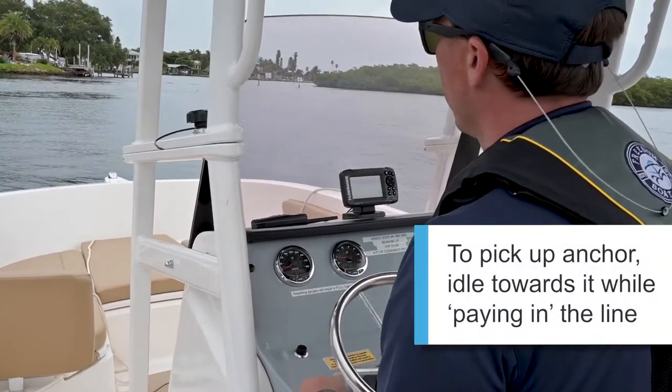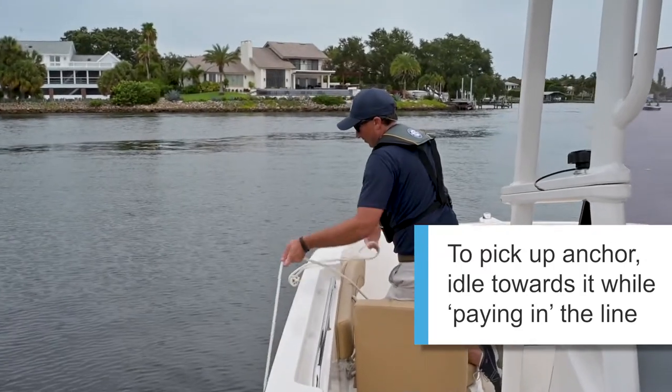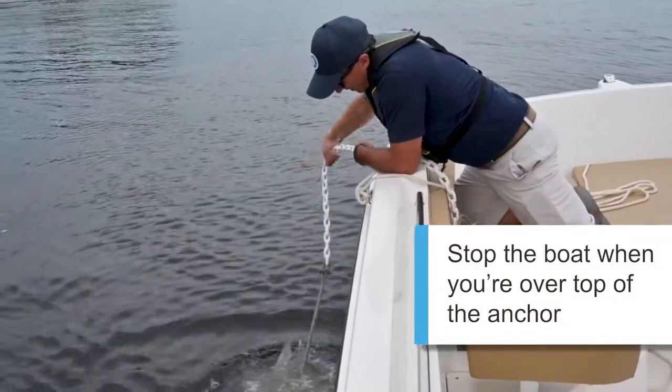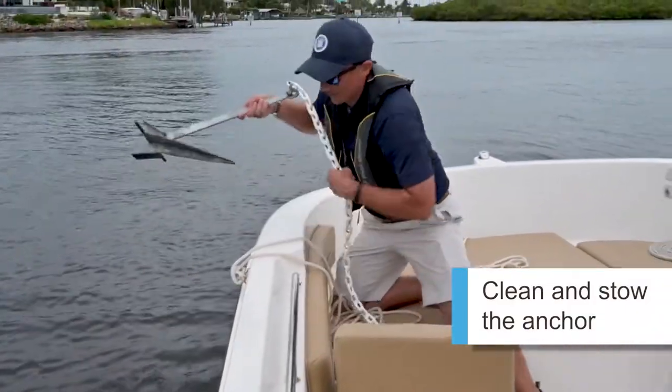After you've enjoyed your time out in the water and you're on the hook, to get off the hook, bump the engine forward and idle towards your anchor. As you're going forward, someone's paying in that line so you don't run over it with your rudder or your prop. And then when you get right over your anchor, you come into an all stop, pick the anchor up, clean it off a few times to make sure all the sand and mud are off, and then bring it back on board.